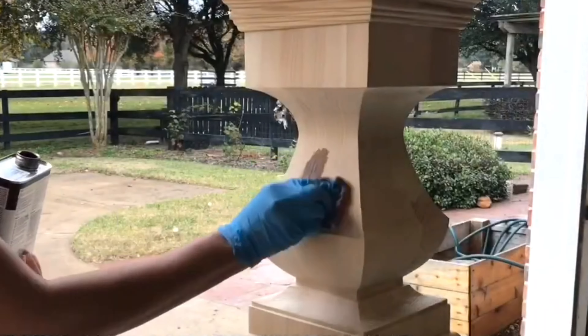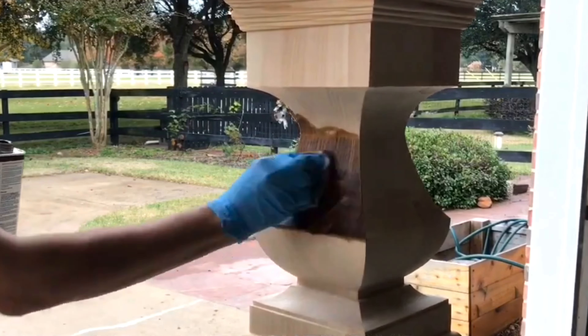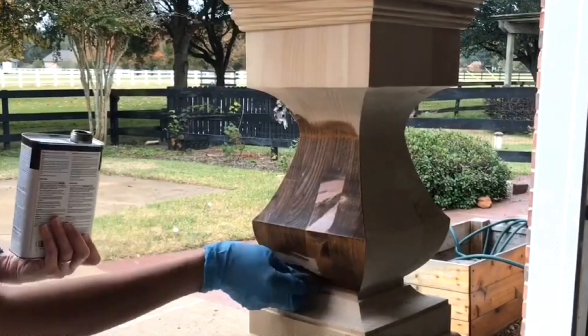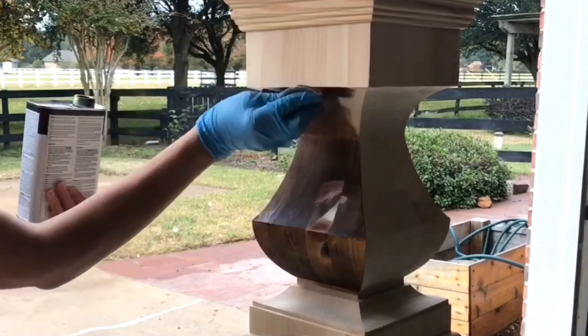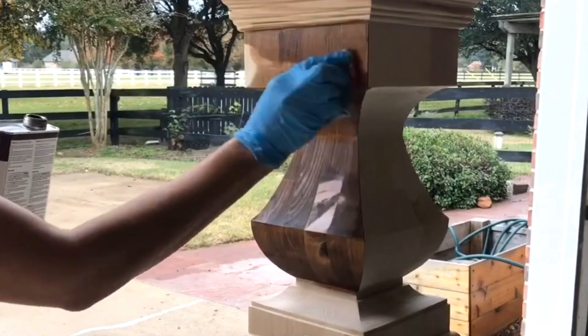Danish oil is a generic term for something made by many companies. I typically use Watco because that's what I usually find in stores. Watco has eight great stain colors available, and another thing I like is the range of colors — they all look really natural and beautiful. There's also a natural version, which is basically a clear Danish oil. What you see me using here is the black walnut Danish oil.